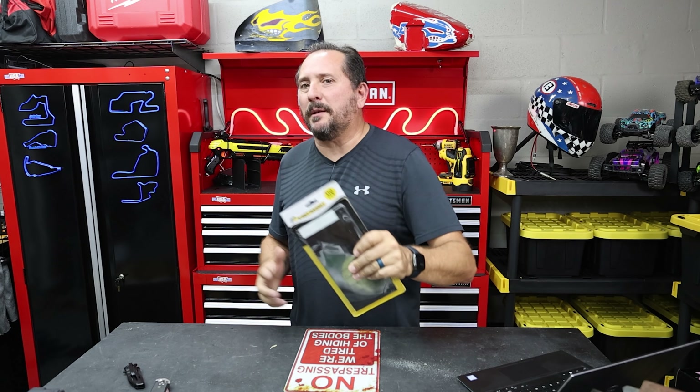All right, we are going to test these XBET magnets today. I know you want to know how well they work, so let's cut right to it.